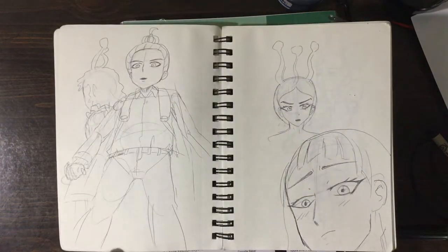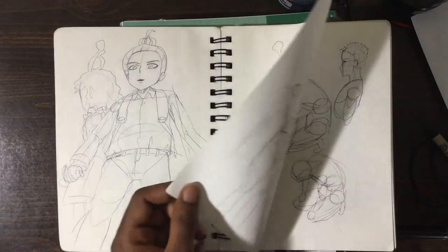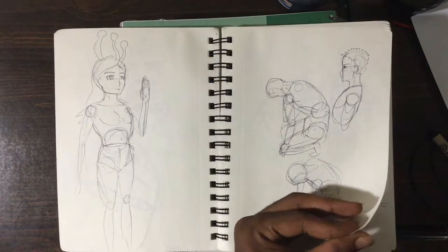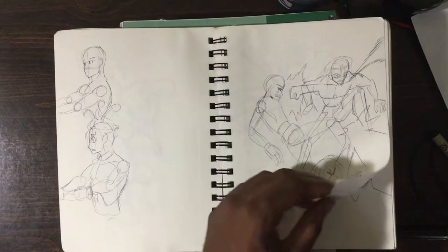More perspective drawing, and we also got some fights and actions from that how-to-draw fights and actions book.